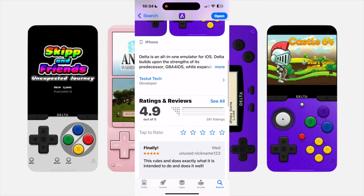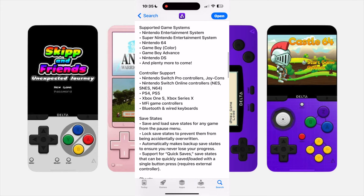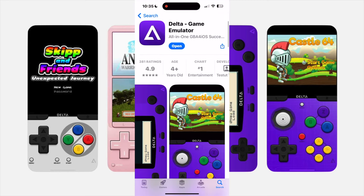It's insane. If we expand here a little bit, it has controller support — Nintendo Switch Pro controllers, maybe Joy-Cons, PlayStation 4, PlayStation 5 controller, Xbox, Bluetooth controllers, keyboards. You can do save states. There's a bunch of really cool stuff that you can do.